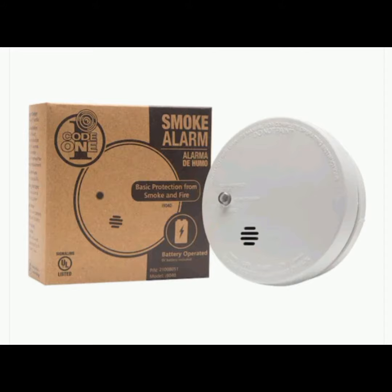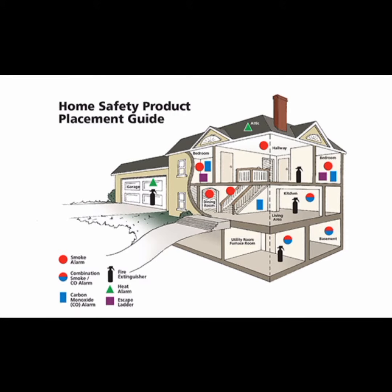Welcome back everyone. Today, we'll be talking about something that could save your life: smoke detectors. Smoke detectors are essential in every home. They give you an early warning if a fire breaks out, allowing you and your loved ones to escape safely.